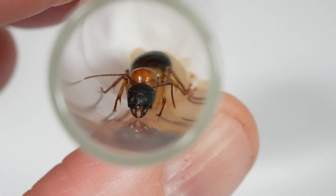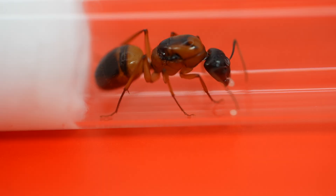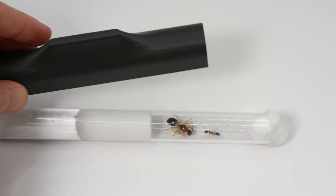Let's watch my banded sugar ant colony develop from day one to day 100 — from capture to eggs, to the first worker, to colony.